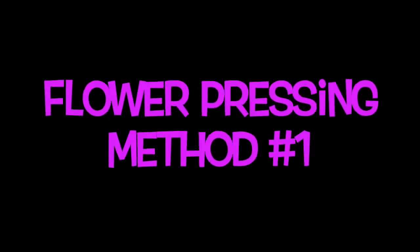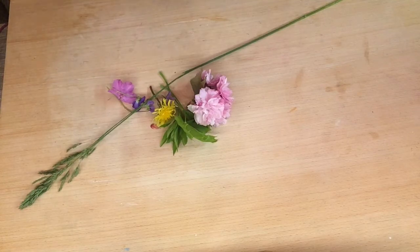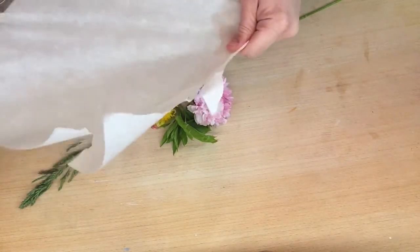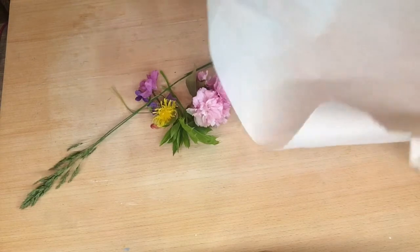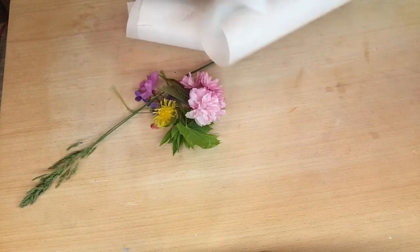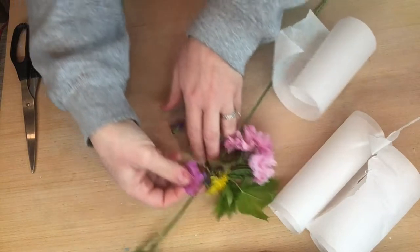We'll try a few different pressing methods. I want to try a couple because I'm not sure if you'll have time for the first traditional method, which is pressing them in a book. If you run out of time, I'll give you other options. For this first method, you'll need parchment paper or wax paper — I find it helpful to cut it into smaller sections, so you can ensure each flower looks exactly how you want it when finished.